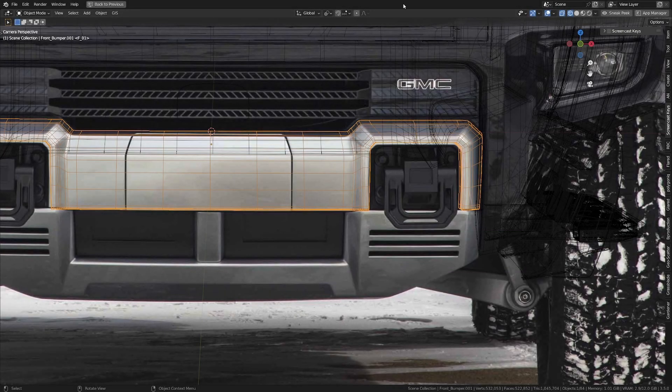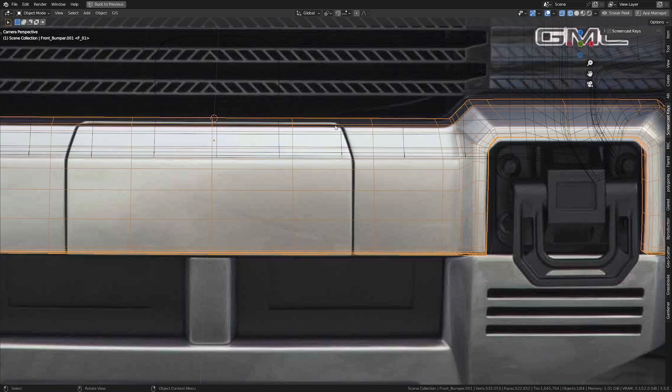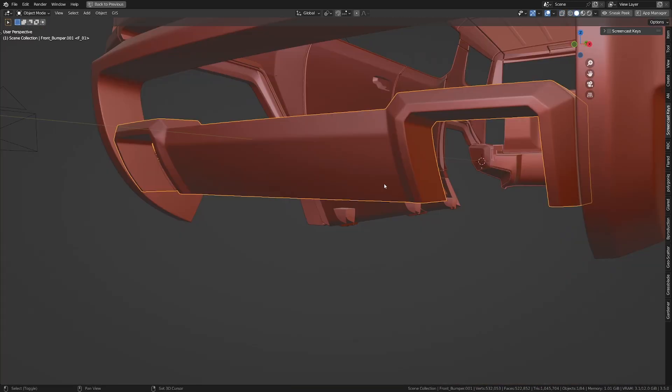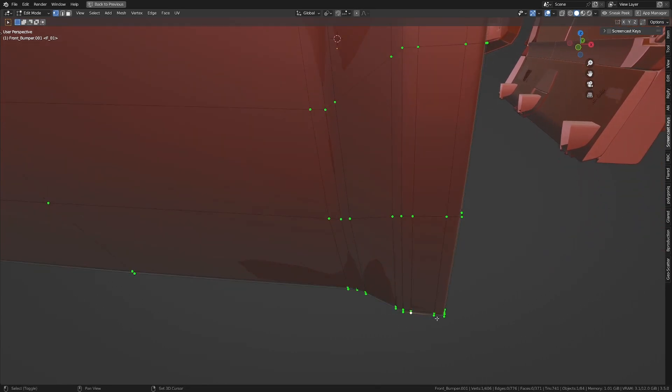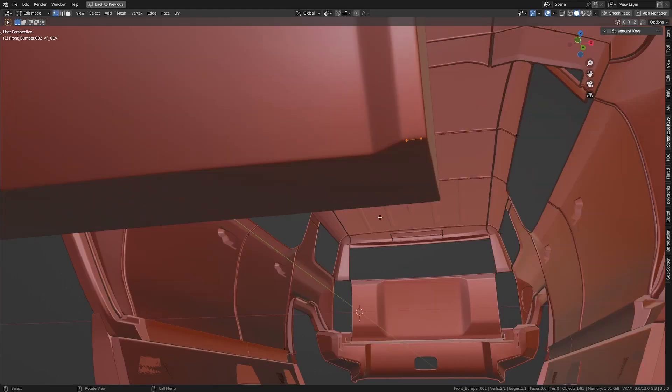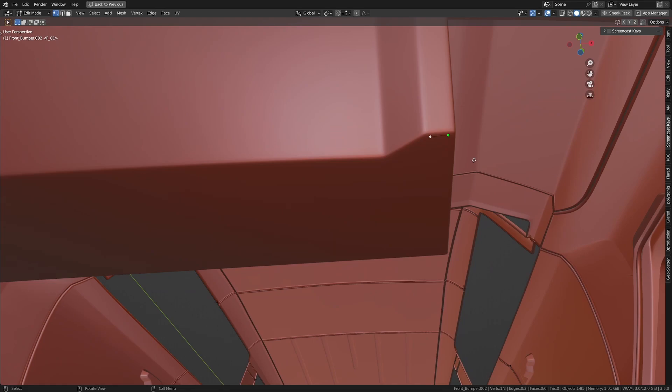Let's move on to the piece below and take care of it. Once we're done, we're going to take care of the cut line we have in the piece over here. Let's get to the side and take just two vertices here. Press Shift+D, press P, and separate the selection. Let's start off by taking the edge and moving it to the inside, taking this exterior in the Y-axis.